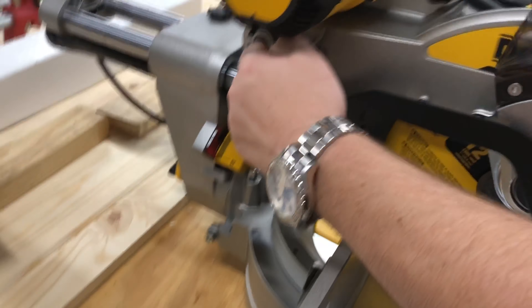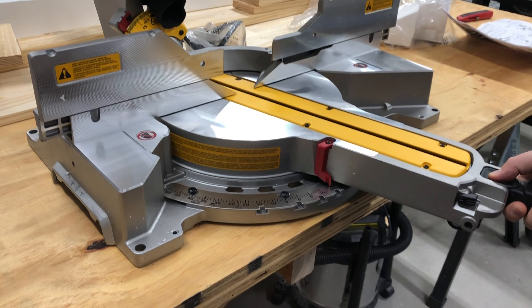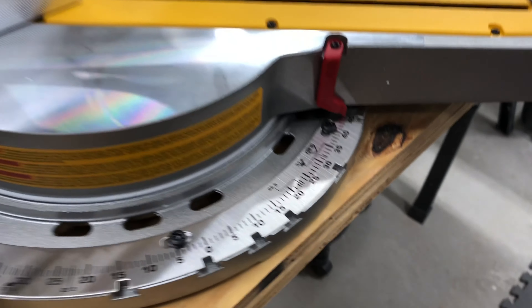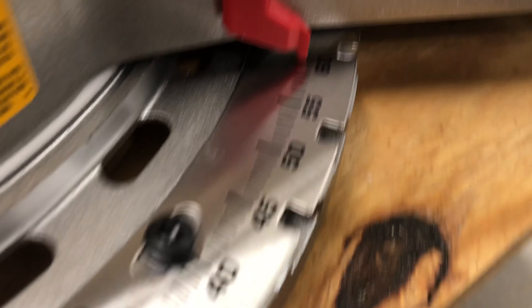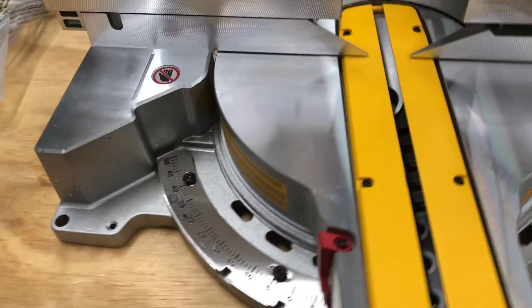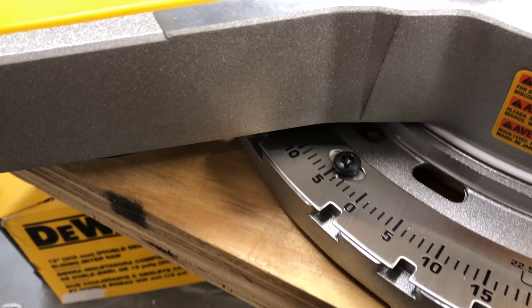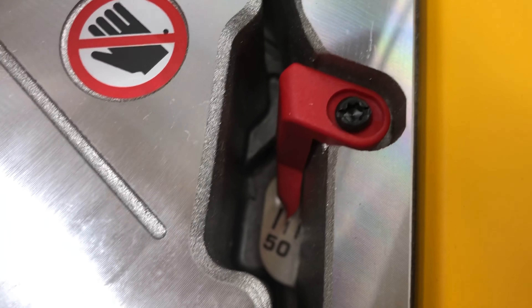Back to this - lift it up and you're going to have some positive detents. I believe it said 10 or 11 detents. You're going to be at zero, rock it over and you stop at 15, 22.5, 31.6, 45 - no surprise there. But then this goes all the way to 60 degrees on one side, and all the way to 50 degrees on the other side.